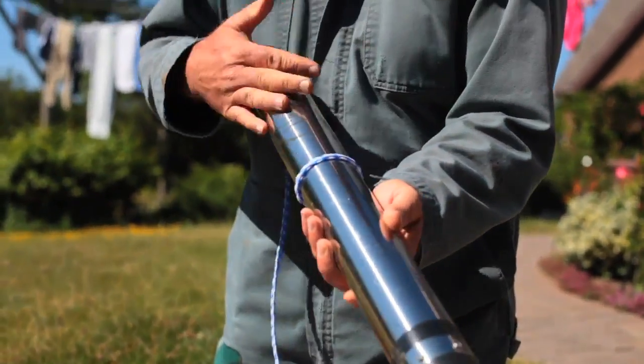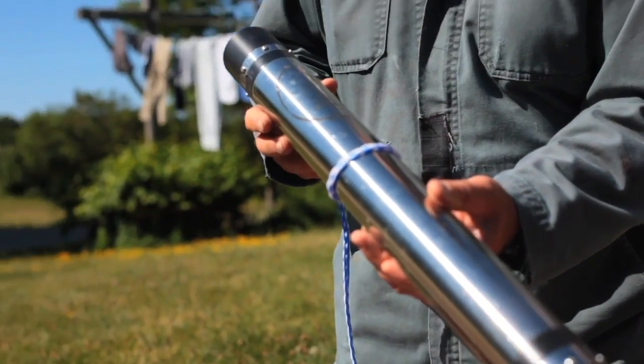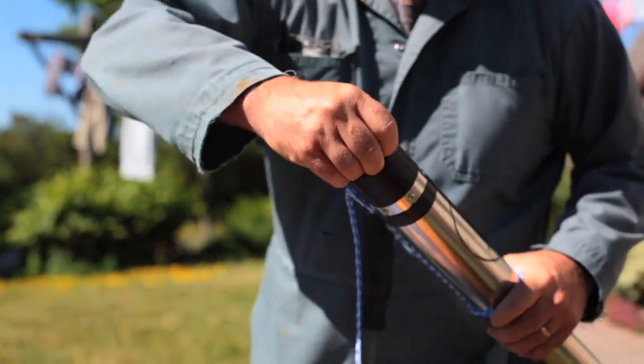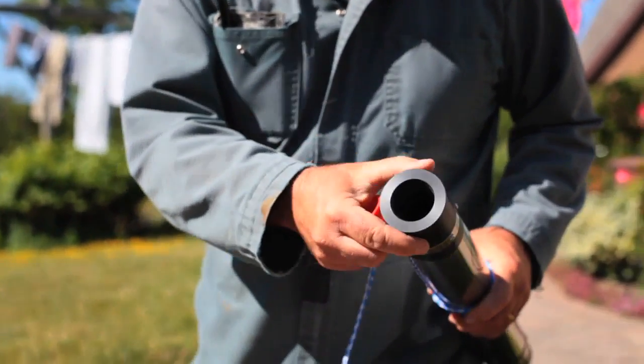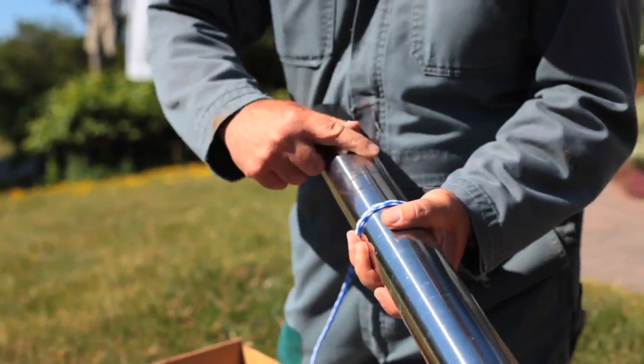This is the pumping cylinder. It actually goes down deep into the well below the water level, because if you're dealing with pumping water from a depth of greater than 22 feet or so, you need to push the water up — you can't suck water up that vertical distance.